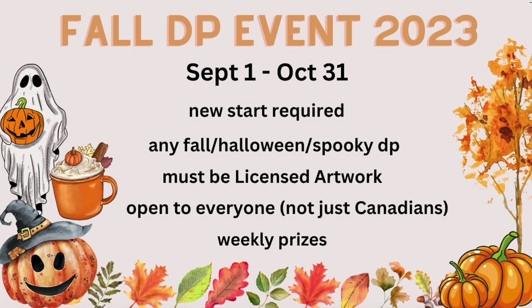We did say we will require a new start. However, I took a poll and I know most people do have a new start. There are a couple that started a small corner — if you started a small corner I'm going to allow that. That's fine, as long as your diamond painting is a good size.